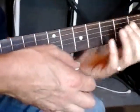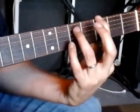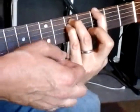E minor — this is Smoke on the Water — and then a G power chord, which is first finger on the third fret, third finger on the fifth fret, pinky on the fifth fret, all on the top three strings for the G power chord.